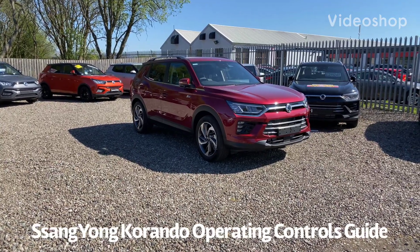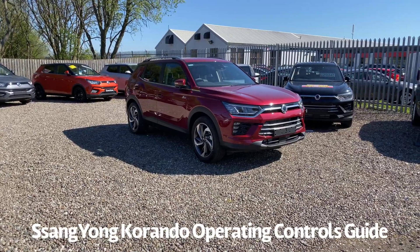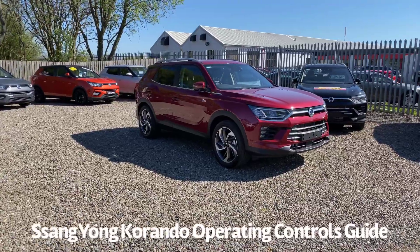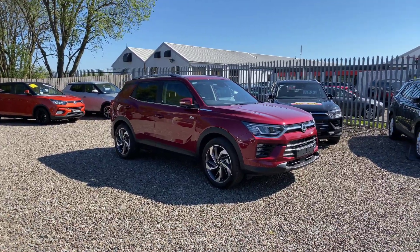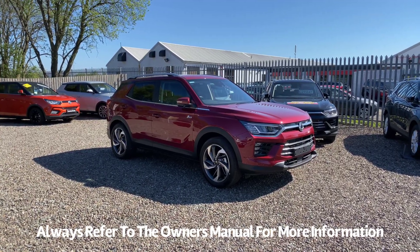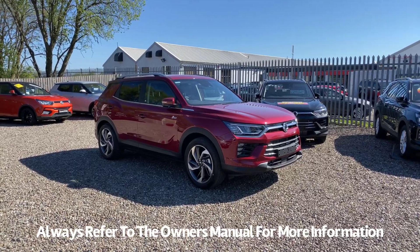Welcome to the Fraser SsangYong video that will show you a walk round of all the controls of a SsangYong Korando. This will help you go through any features that you may not be sure about on your car. We'll make it as exhaustive as we can; however, we would always recommend that if you're not sure about something, please refer to your owner's handbook.